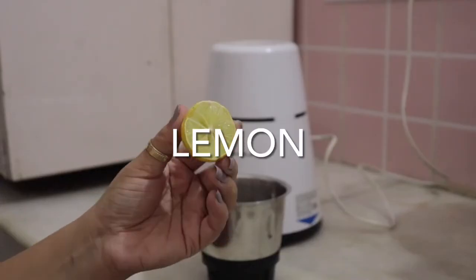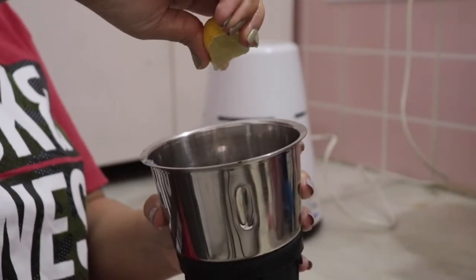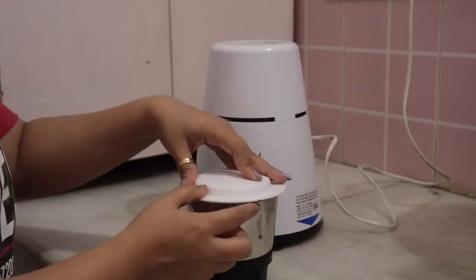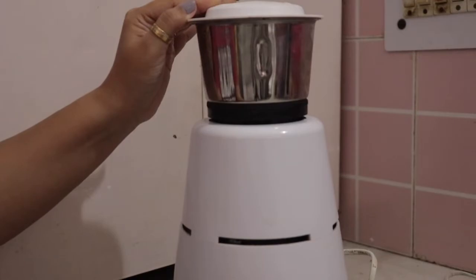And at last, I will add half a lemon. Lemon is very good — it contains vitamin C and is a natural bleaching agent, so it provides radiance to your face. Lemon also has anti-fungal properties, so you will not have any allergic reaction.